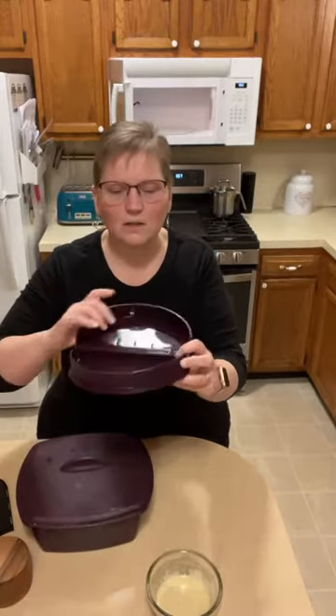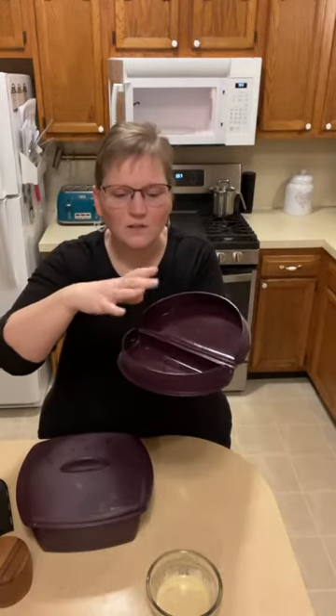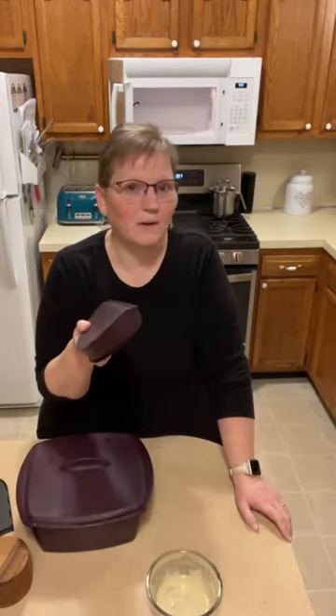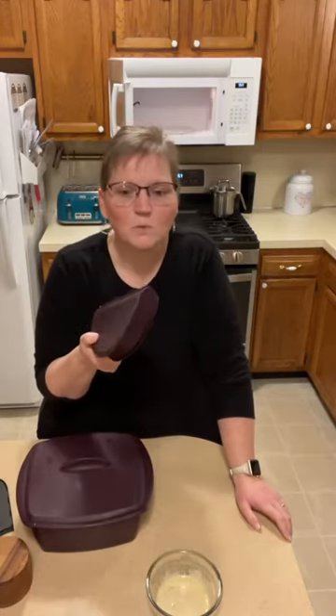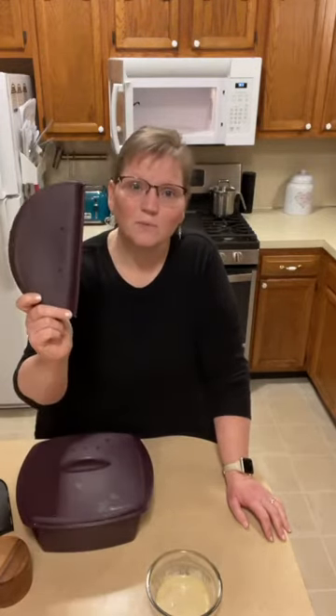This is our omelette maker. You can put a couple of eggs and some vegetables or dip mix and throw it in the microwave — I think the directions say three minutes, but my microwave takes about two. Yesterday I used this to make fajitas: I brought some frozen chicken tenderloins, frozen peppers, and some of our fajita mix, and just cooked it right in the microwave. I brought a tortilla along and had that for my lunch.